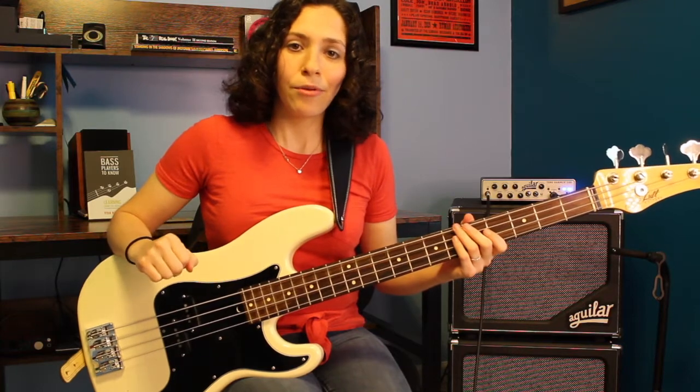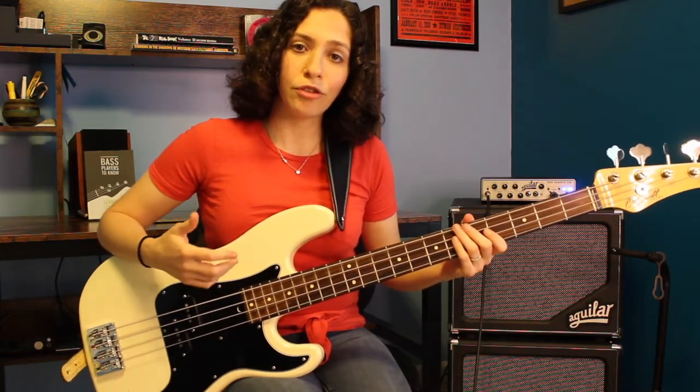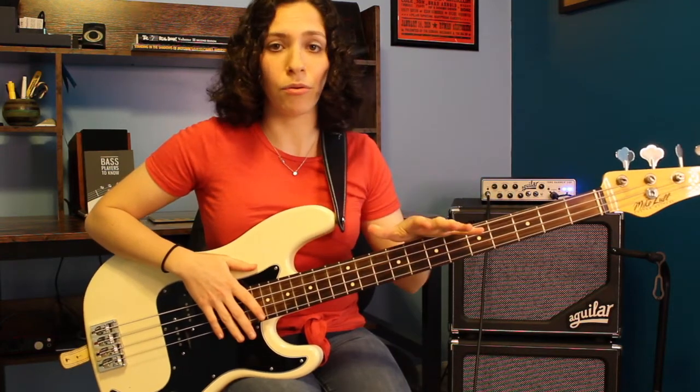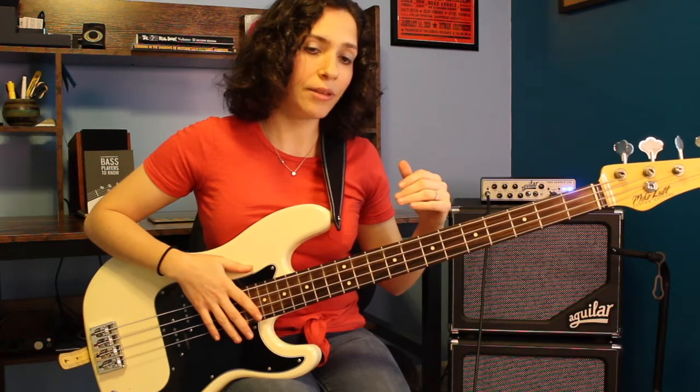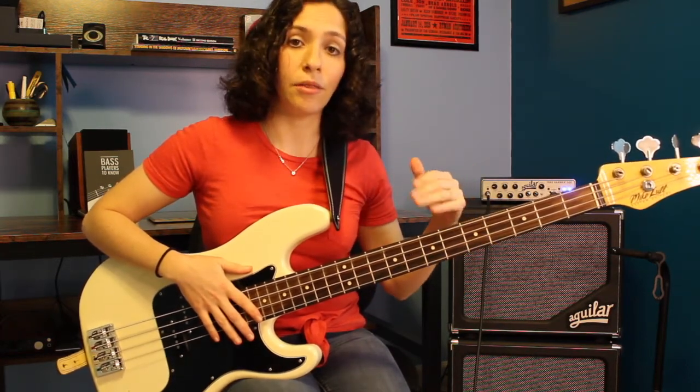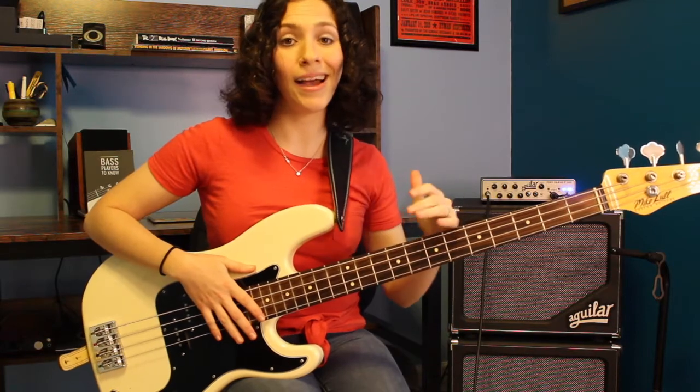Hey everybody, welcome back. Today we're going to go through a G major scale exercise using our five fret span and learn how to play it with seventh chords. This is actually a continuation of the series where we learned how to play the G major scale with this five fret span. We learned how to play it in thirds with a triad, and now we're going to take the next step and learn how to play it with seventh chords.